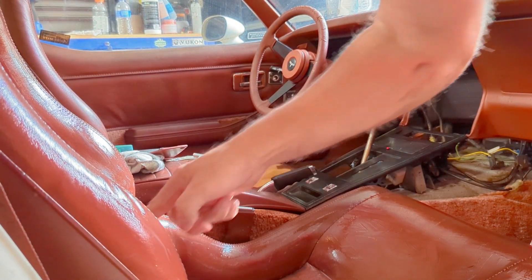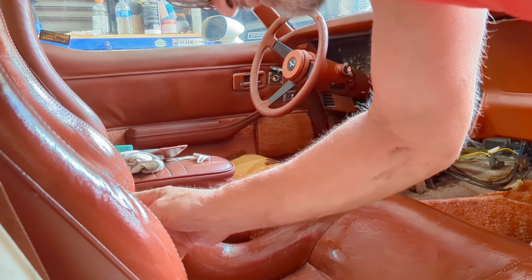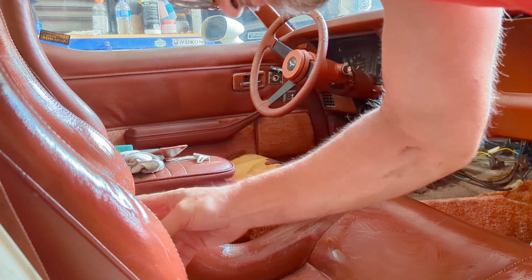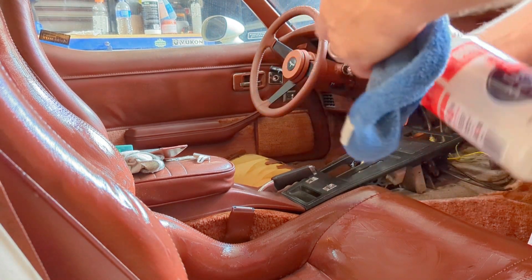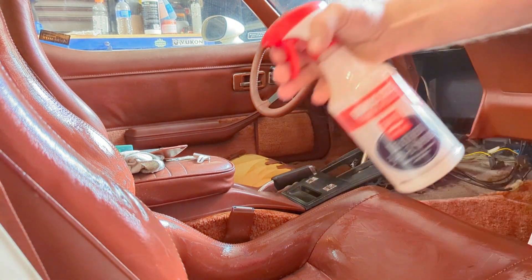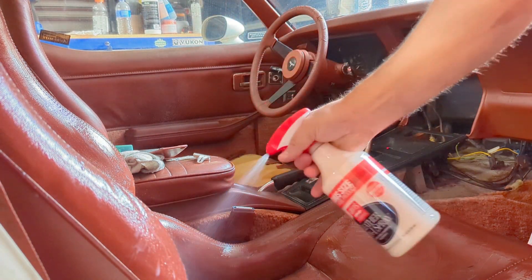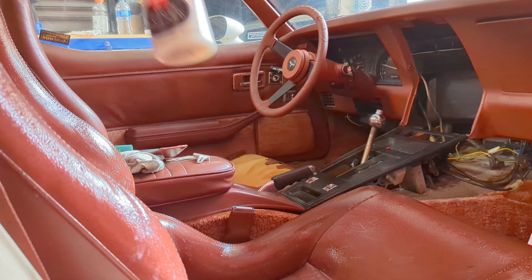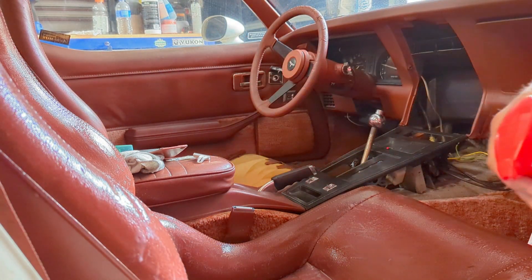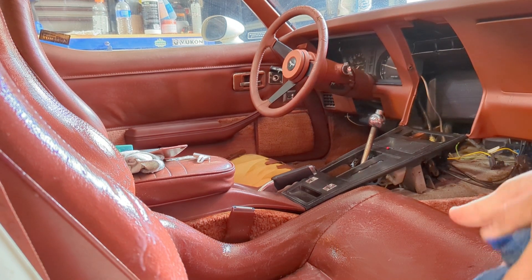See, this part is like hard. And yeah, I just cracked it. Alright, let's just let it sit.